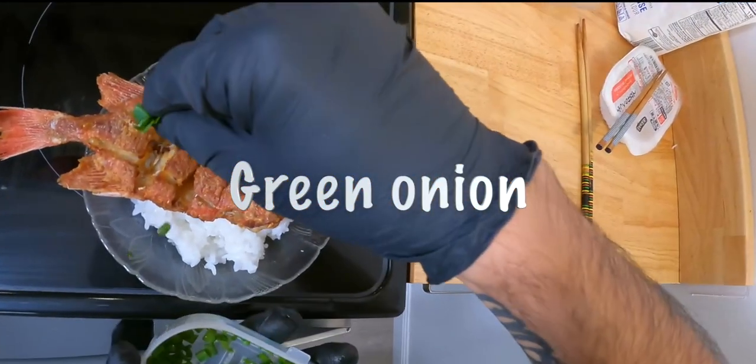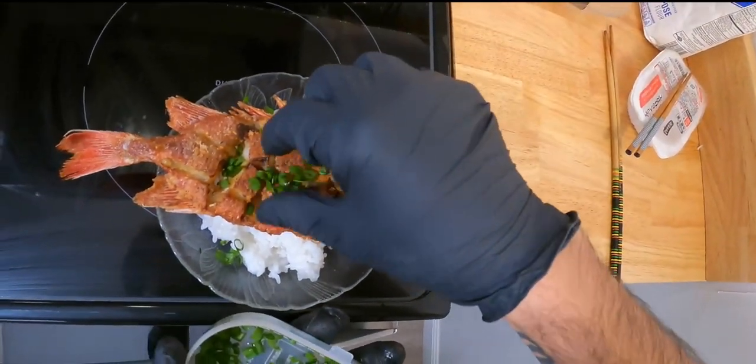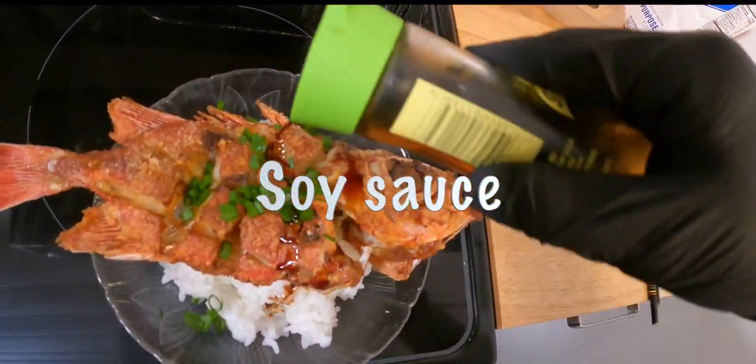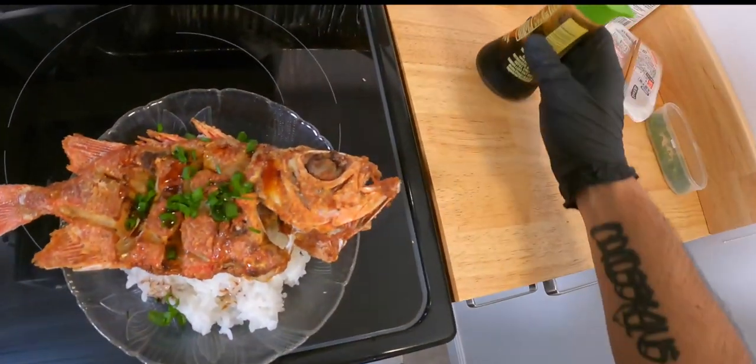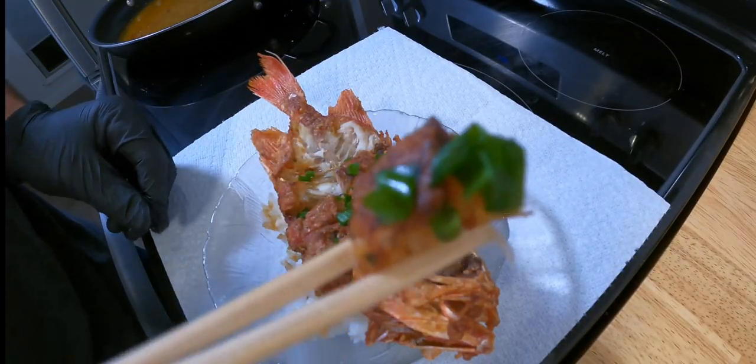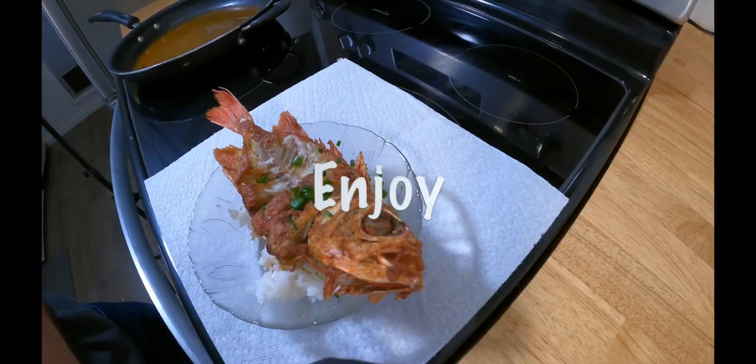Put a little green onions from the garden and a shoyu drizzle. Just remember, these fish have tiny bones, so please be careful. And until next dive!